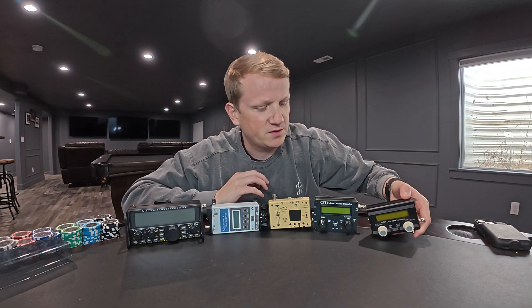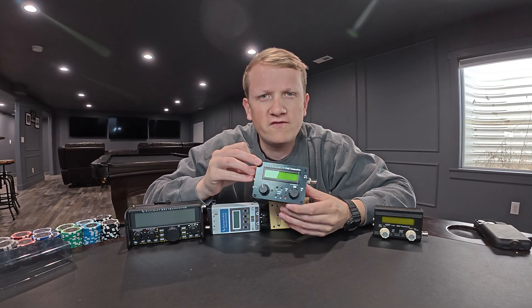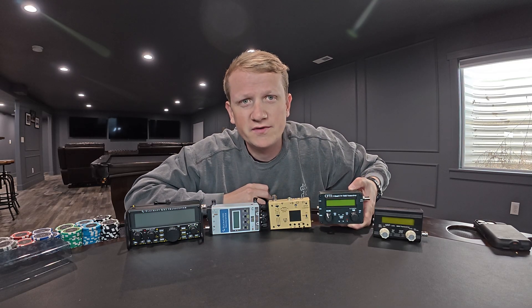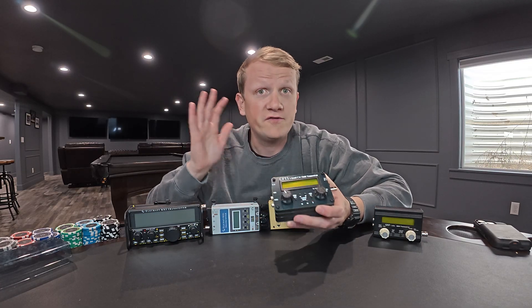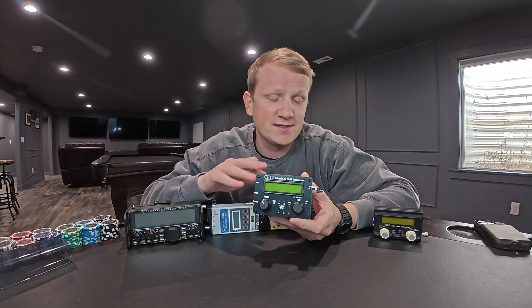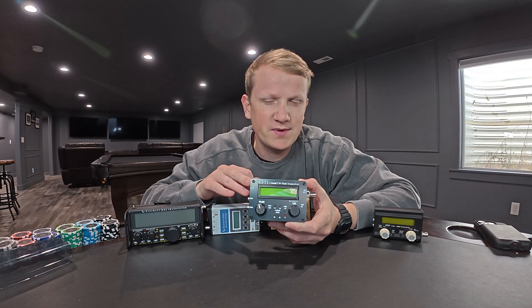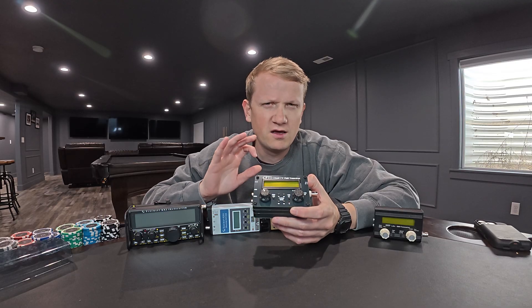Kind of as a segue, jumping into the KM4CFT — my good buddy Jonathan Cain — this is the CFT-1, available assembled or as a kit. These are actually the only two radios on this table that have a kit option; the other three come assembled if you're in the U.S. The CFT-1 is the antithesis of the QRP Labs QMX in that it has the most basic, simple menu. If you had a little bit more money to spend, I would actually recommend this radio over the QRP Labs QMX for a few reasons.